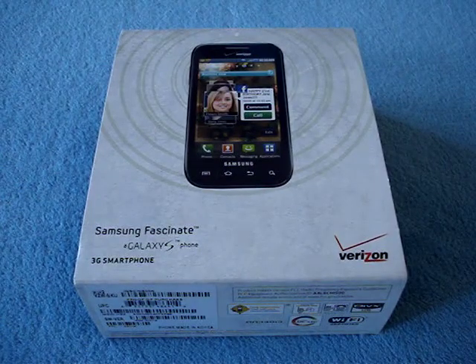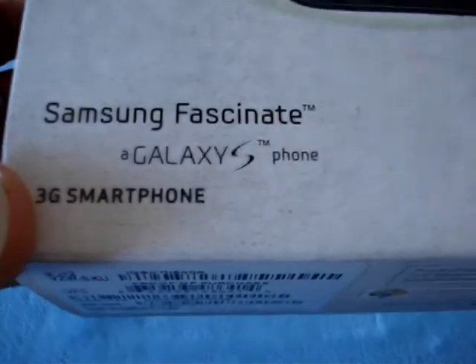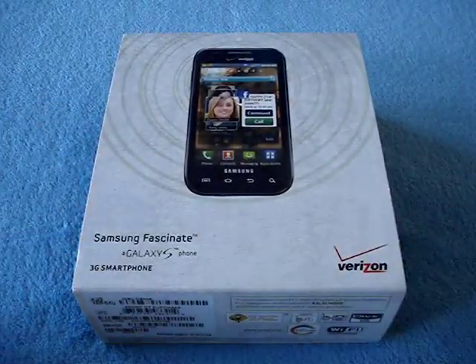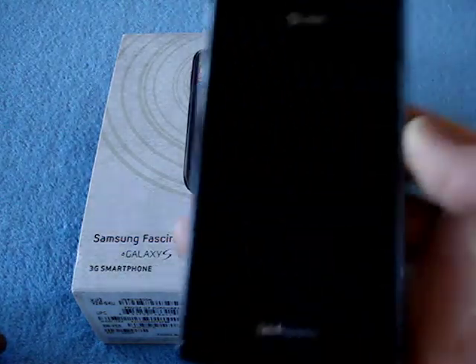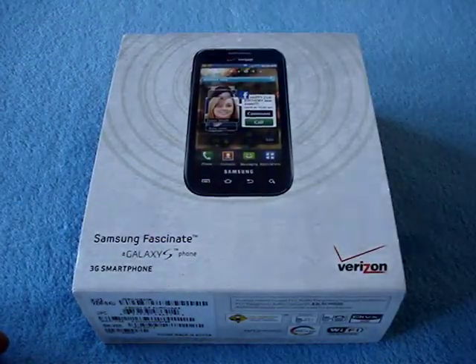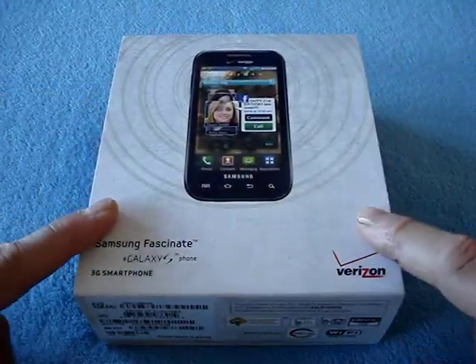Hey there, girls and boys! This is the Samsung Fascinate — the Verizon version of the Galaxy S phone. This is the last of four Galaxy S variations for all four different carriers in the U.S. First, there was the T-Mobile Vibrant, right here. Second, there was the Samsung Captivate for AT&T, right here. And then there was the Epic 4G for Sprint, right here. And now we have the Samsung Fascinate for Verizon.